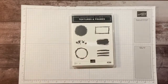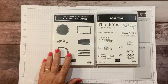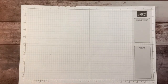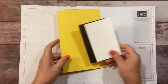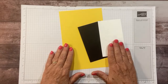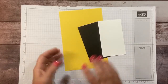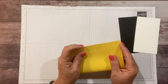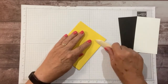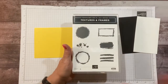I'm pairing this Textures and Frames stamp set with the Best Year stamp set — we're doing some masculine cards. I have a super simple card today that I love. You only need three pieces of cardstock: Daffodil Delight, Basic Black, and Basic White. This is a quick kind of congratulations card, and what inspired me in this stamp set was the circle stamp.